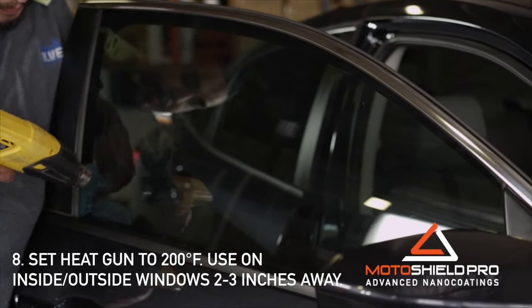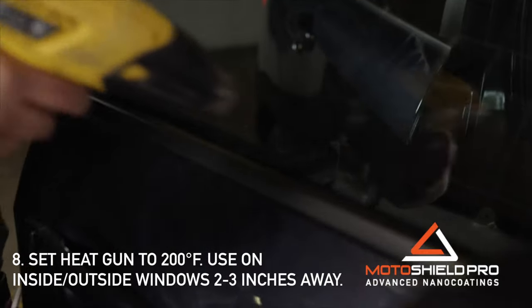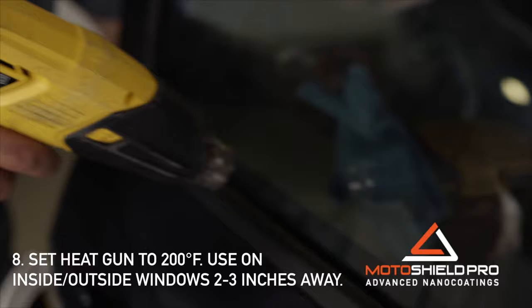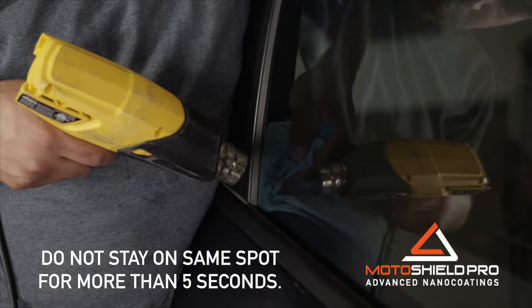Time to mold the tint onto the window. Set the heat gun to 200 degrees Fahrenheit. Apply heat to the inside and outside of the windows, two to three inches away. Do not stay on the same spot for more than five seconds.